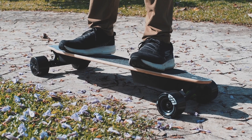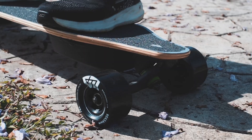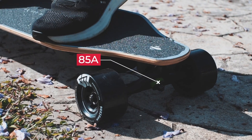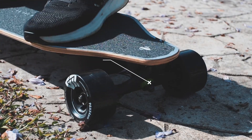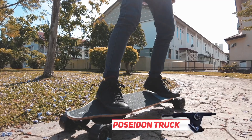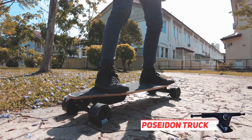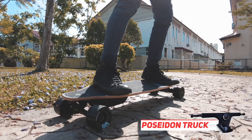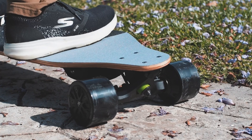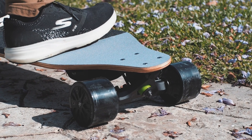The trucks are 8 inches and are 50 degrees at the front, with a bushing type of 85A. These are reverse kingpin trucks especially made by WowGo, and they call it the Poseidon truck. The Poseidon truck looks like a Caliber 2 clone instead of the Paris clone that was on previous entry-level WowGo boards.